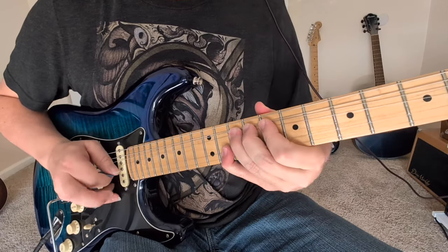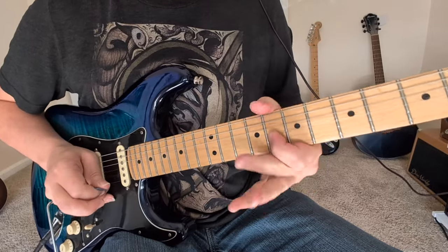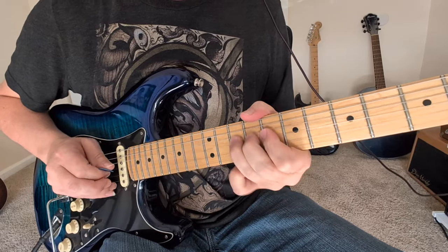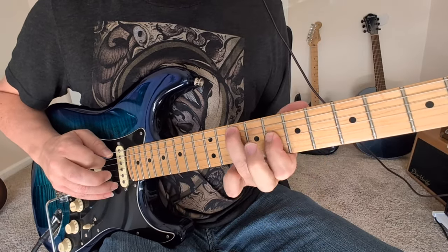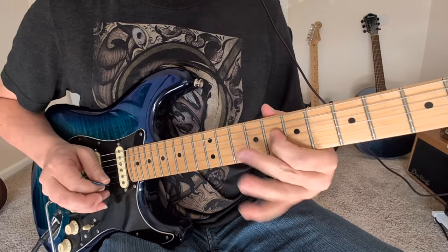That was little eight to 10 on the G string. So that was the eighth fret of the G string bend and then 10 to 12 up here in the A string. 10 to eight there. Check it out again.